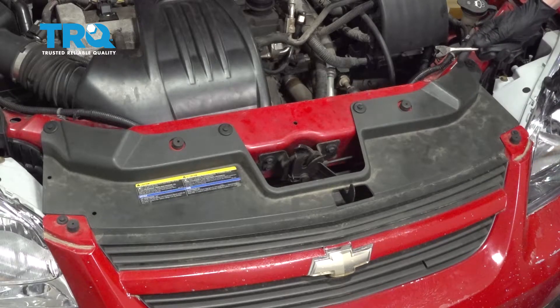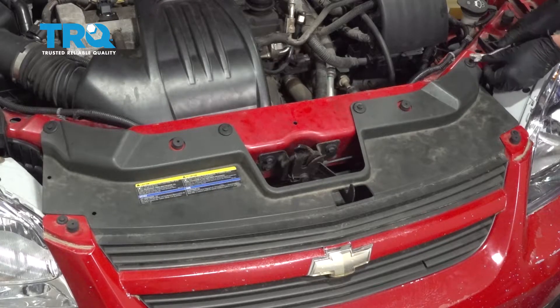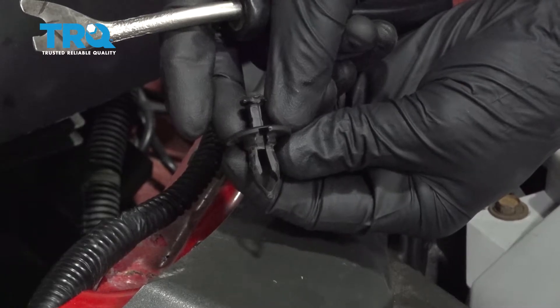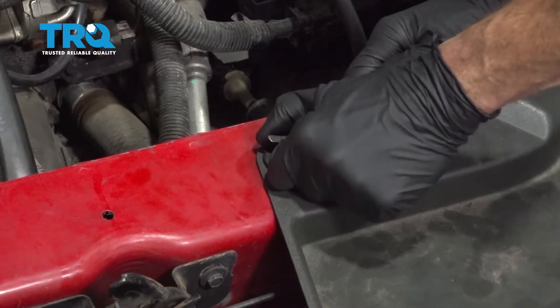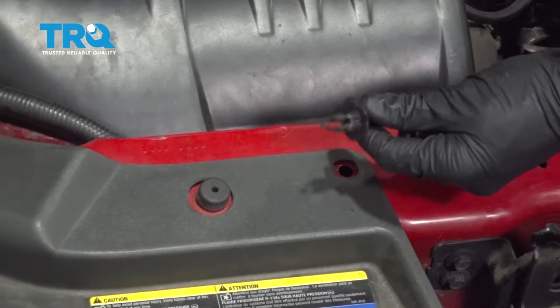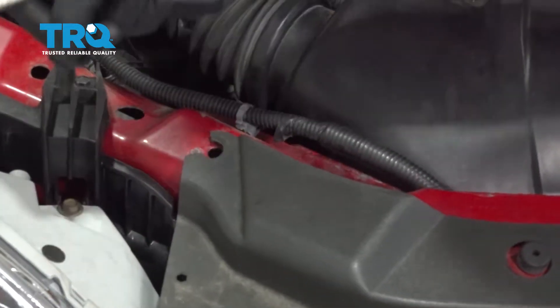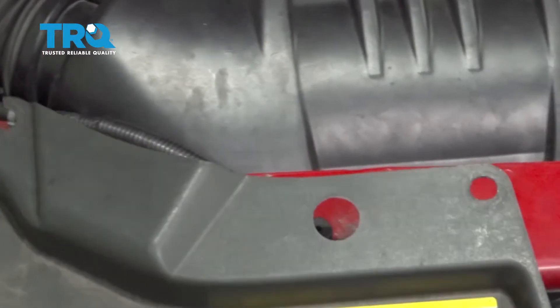To remove push clips, you just come right underneath the center and carefully lift it up. I'm gonna use a trim tool. Once you have it up and unlocked, that's what it should look like. We'll remove all of them. Now that we have those off of there, we have plenty of room from this area.